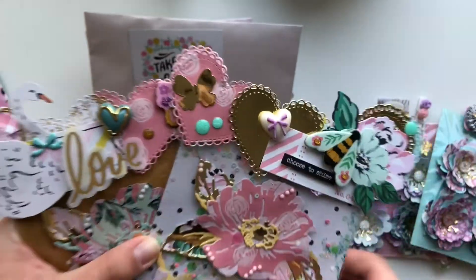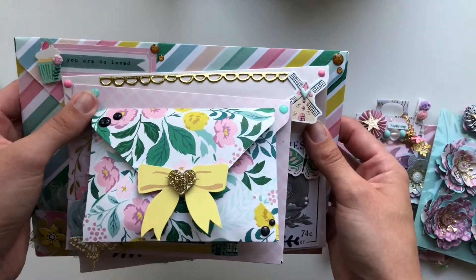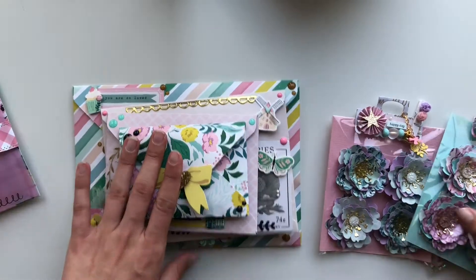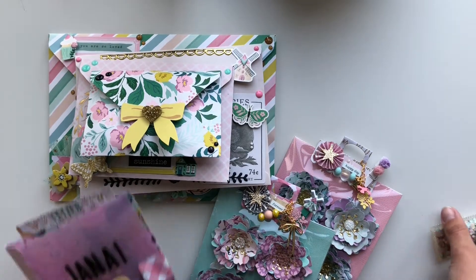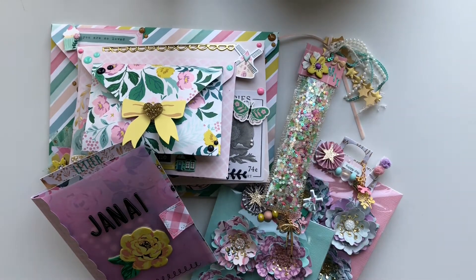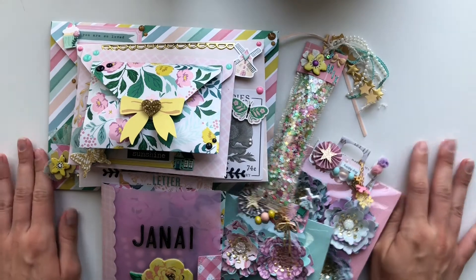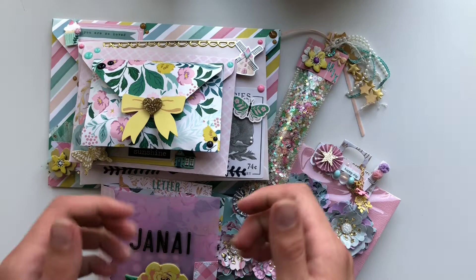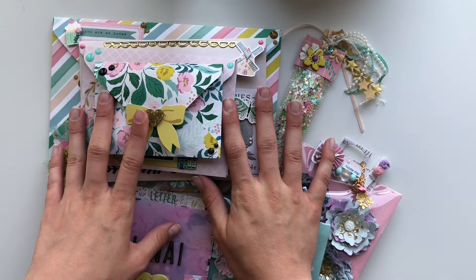So yeah, this is the envelope stack I made for her — I've obviously drenched it in enamel dots because I'm obsessed with enamel dots. But yeah, this is my challenge entry for Janae's giveaway. I'll be sending it off tomorrow morning to the States, which I'm really excited about. I really hope you've all liked the video — if you have please give it a thumbs up, thank you so much for watching, please subscribe if you haven't already, and I will see you all in my next video!